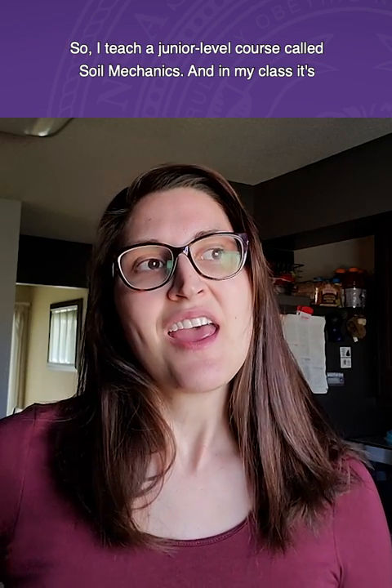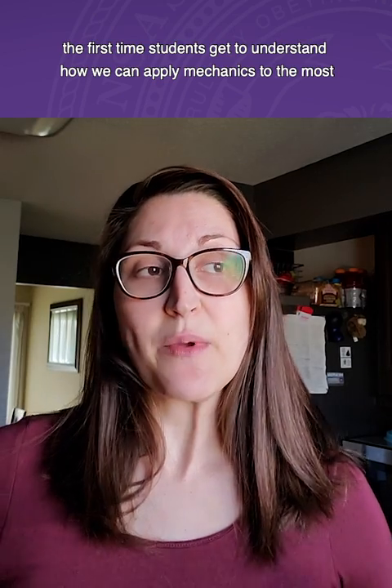I teach a junior level course called Soil Mechanics. It's the first time students get to understand how we can apply mechanics to the most abundant material on the earth — soil — and it's awesome.